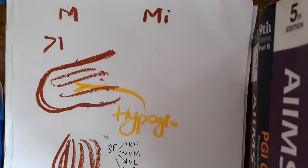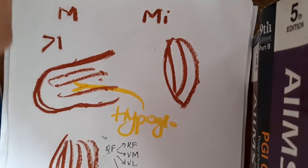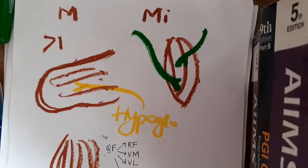We also have one more minor criteria, where one muscle can be supplied by two different nerves. If two different nerves supply a single muscle, then also we can call it a hybrid muscle. Let me give you some examples of this hybrid muscle.